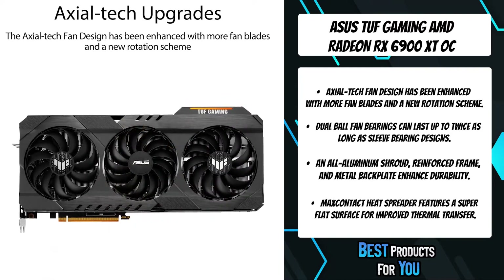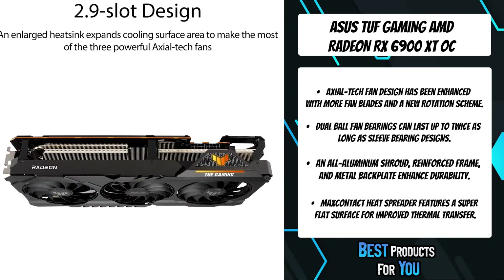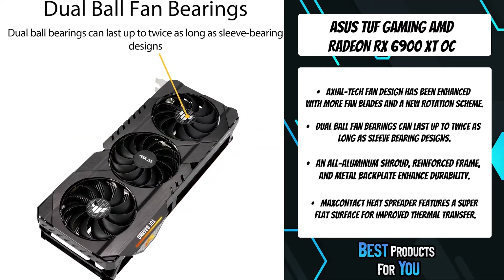The card features up to 16GB of dedicated GDDR6 memory. And when paired with an AMD Ryzen 5000 series desktop processor, AMD Smart Access Memory technology offers new levels of gaming performance.